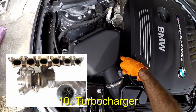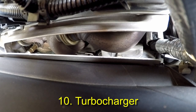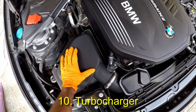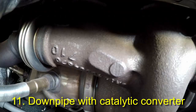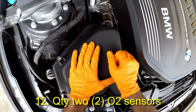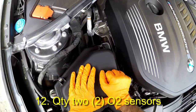This is the turbocharger. The B58 uses a single twin-scroll turbo, larger than that on the M135i, resulting in around 20% higher boost pressure. We can also see the downpipe with our catalytic converter. There are two oxygen sensors on the downpipe and these are also used by the ECU for engine condition checking and fuel regulation.